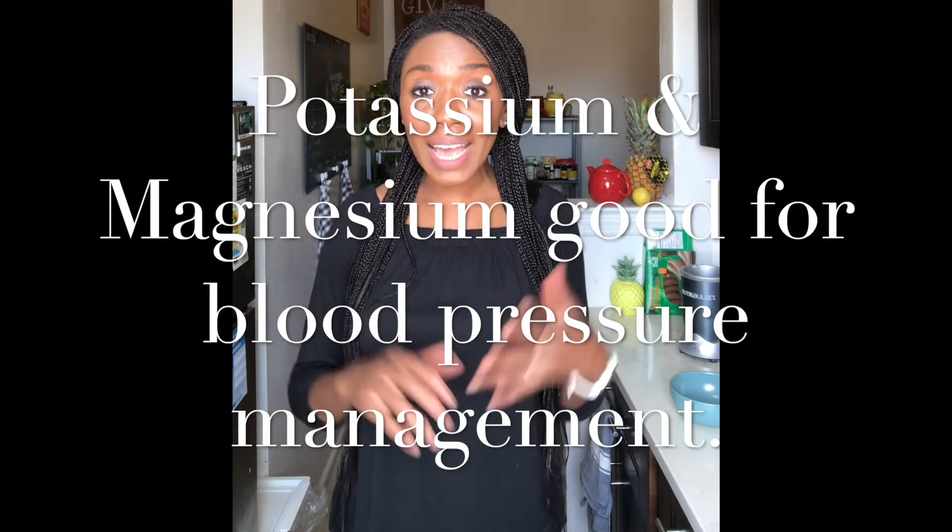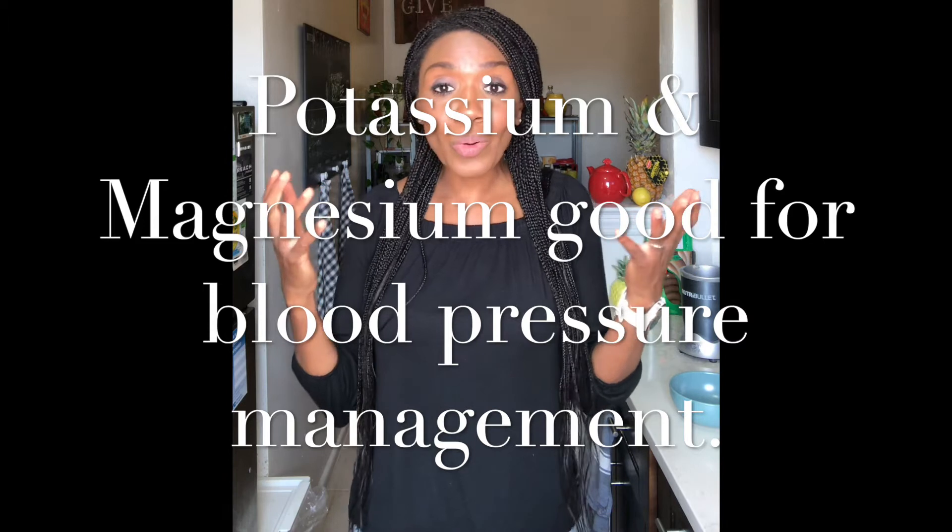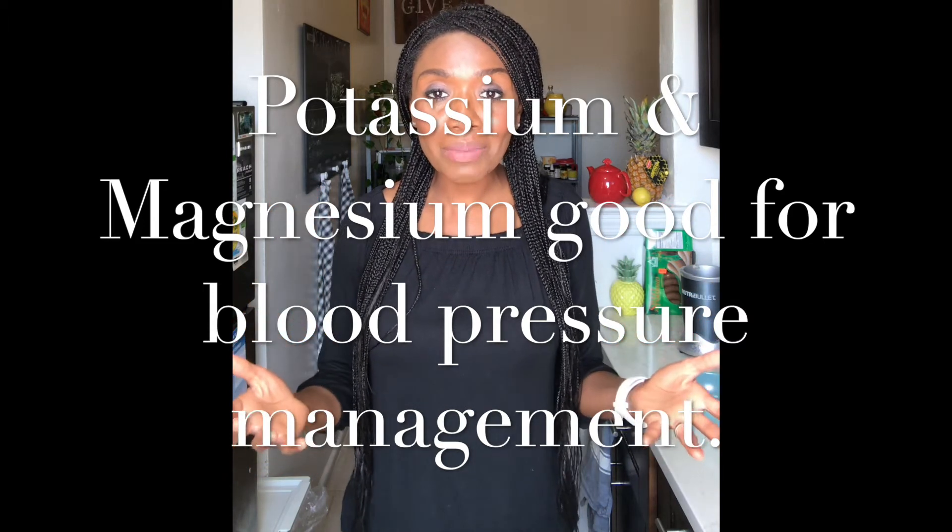This is a recipe I use all the time at home, and I'm hoping it's something you can start using at home too. It's a very good recipe for people who are concerned with high blood pressure, also known as hypertension. The reason it's great is because all the ingredients have high fiber, a lot of potassium, and magnesium.